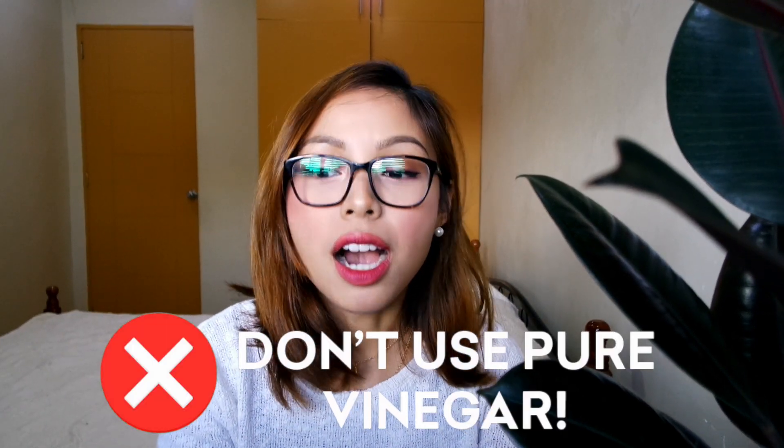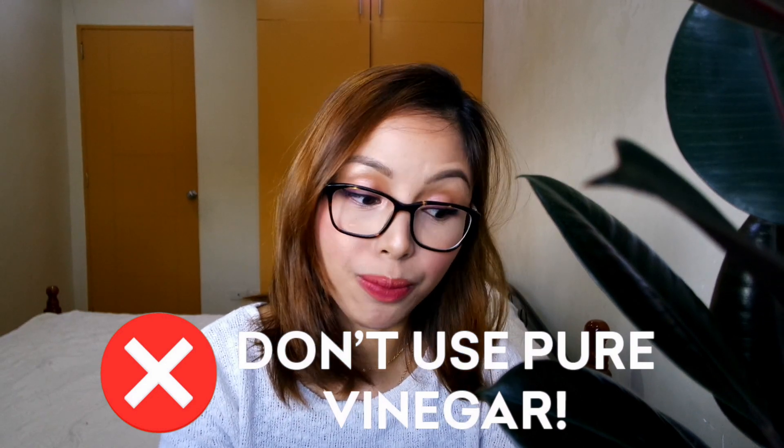So in comes our hero product: white vinegar. I personally use Datu Puti — I don't think the brand matters, but that's what I use. Why does vinegar remove these solid deposits? Vinegar is an acid which has the capacity to break down the minerals found in those stains. But take note: you should not use 100% concentrate white vinegar because this will damage and kill your plant. Any solution with a way too high acidic content can just kill your plant.